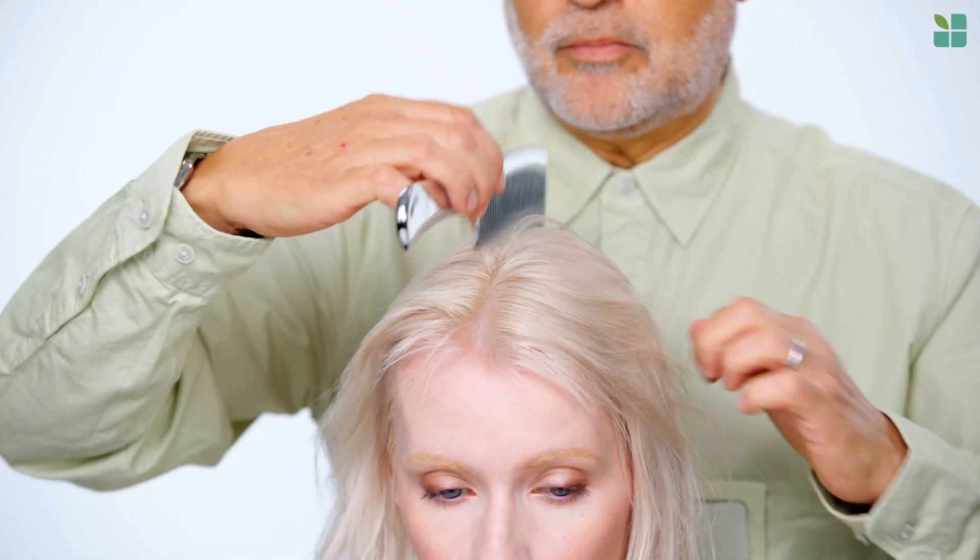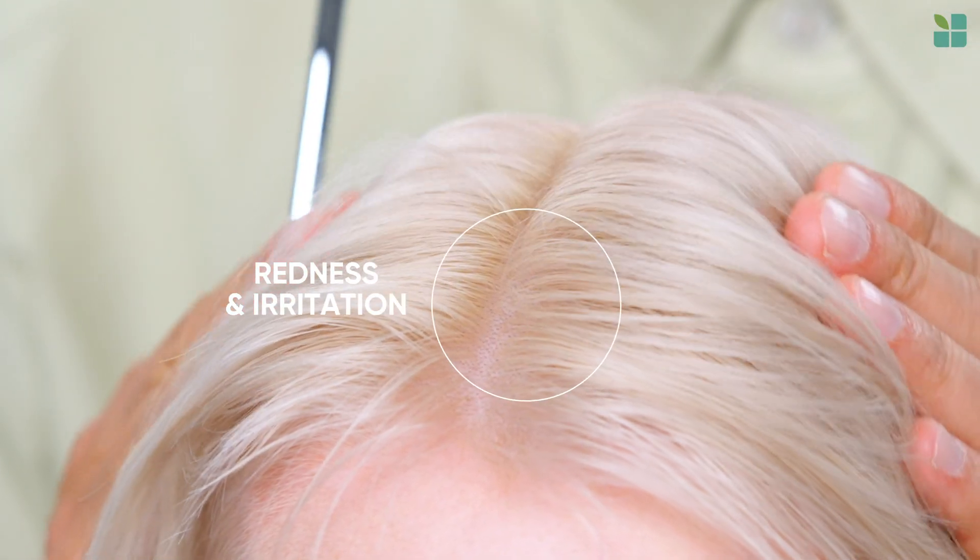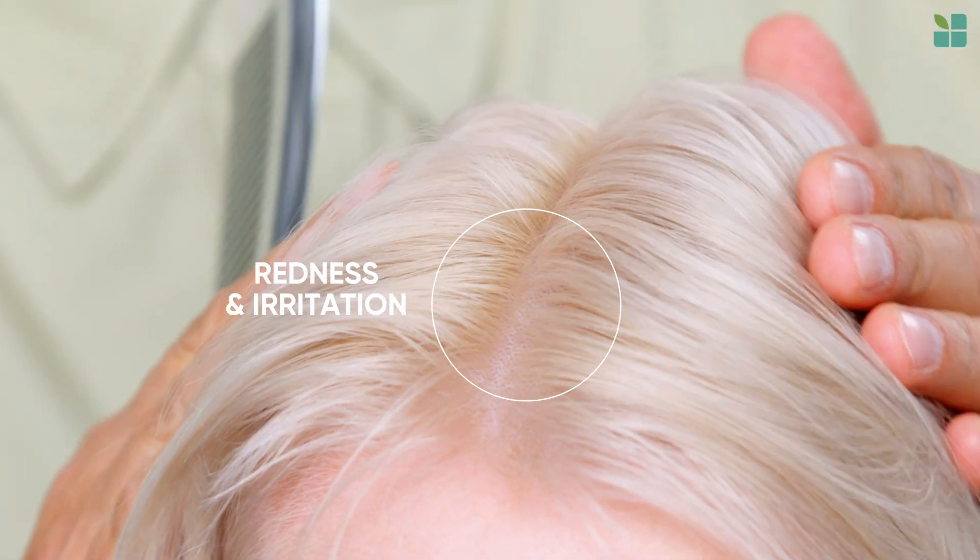Sensitive scalps are often plagued by redness and irritation caused by environmental or product aggressors.